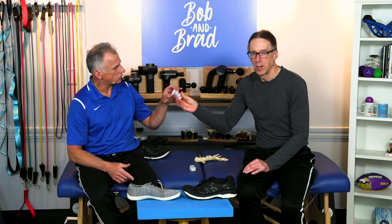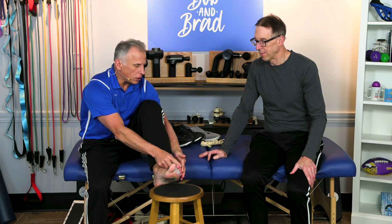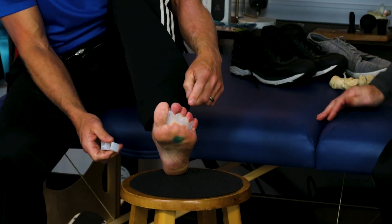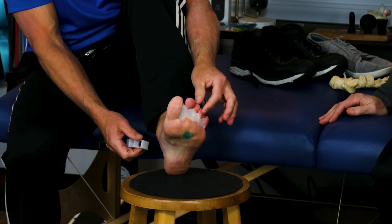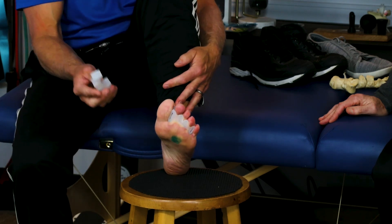Now let's talk about toe spreaders. So we've already got the correct shoes — the wide toe box, et cetera. There's one more thing that can be helpful, particularly if you notice your toes are starting to overlap with each other. This is a toe spreader called Correct Toes. Correcttoes.com is where you get them through Dr. McClanahan's site. They're good quality, they're going to last a long time, and these are actually made for walking or running — you can wear them in your shoes.